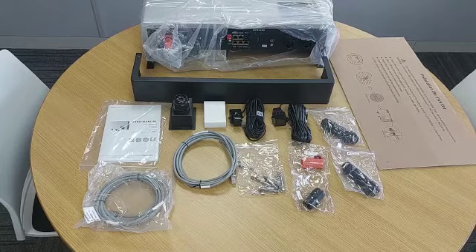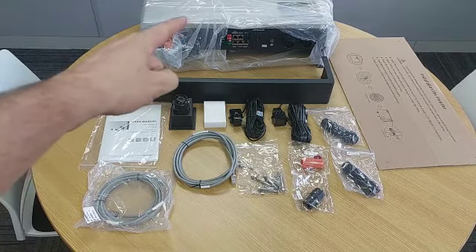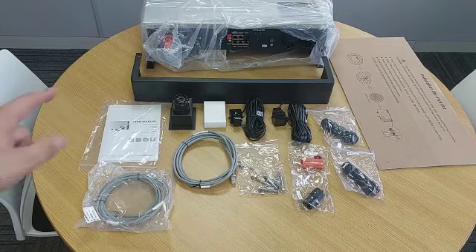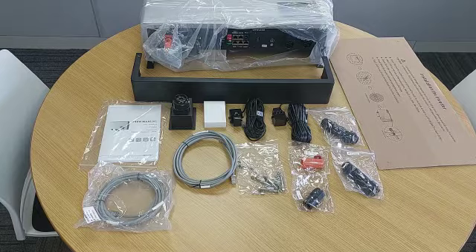In this video I'm just going to quickly go through the components which come with our Lux AC Squirrel Pod. You'll get the Lux AC Squirrel Pod unit, provided with a nice black skirt to finish off at the end of commissioning — it just hides all the cables and inputs to the bottom of the unit.